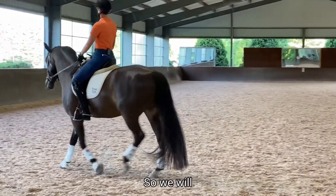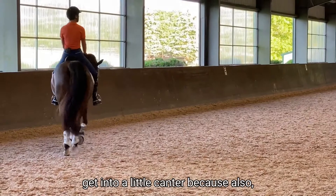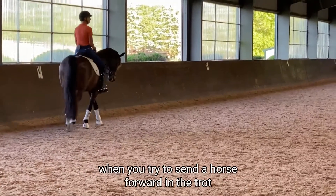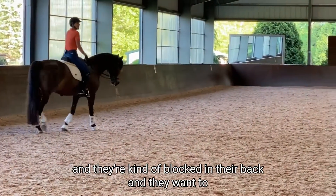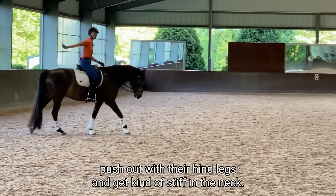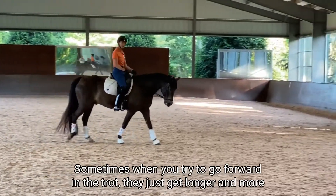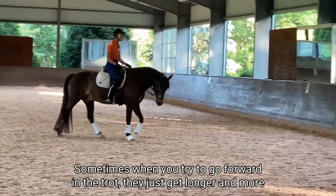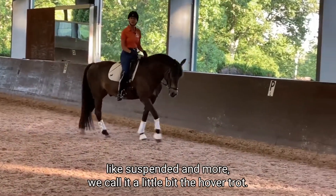We'll get into a little canter, because when you try to send a horse forward in the trot and they're blocked in their back, they want to push out with their hind legs and get stiff in the neck. Sometimes when you try to go forward in the trot, they just get longer and more suspended — we call it a little bit the hover trot.